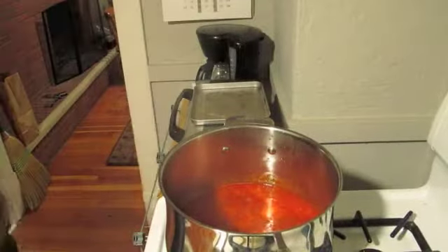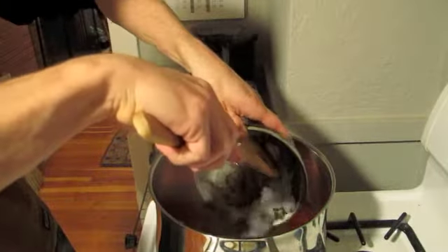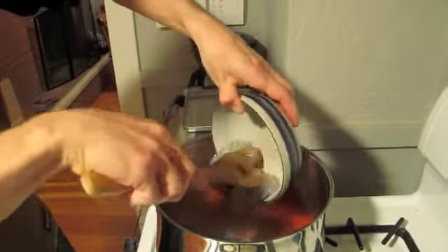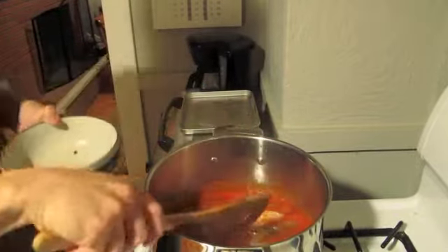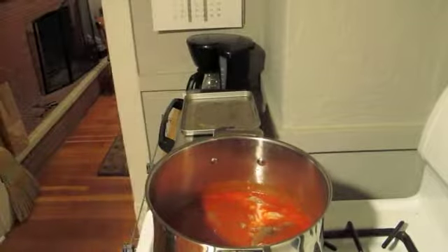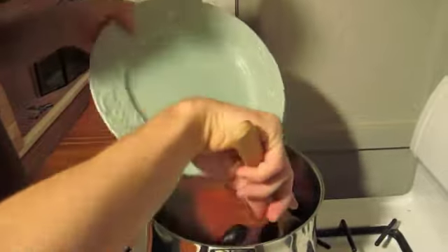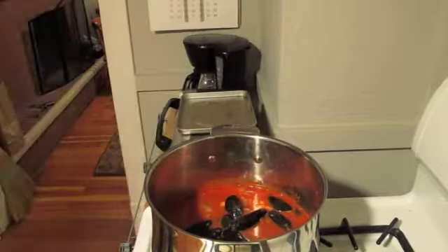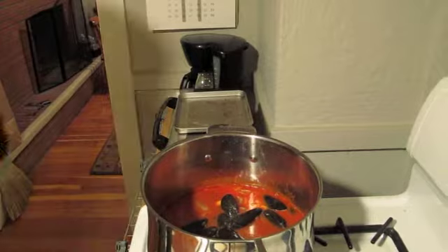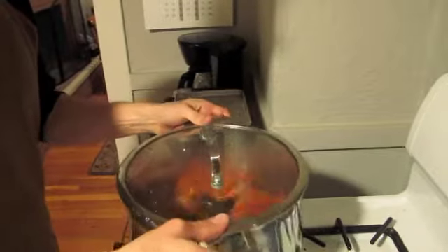It's been about 5 minutes, so I'm going to go ahead and put the shrimp in. And finally, the mussels. We'll leave that sitting on top, cover it, and we're going to go for 10 minutes — and then it'll be done.